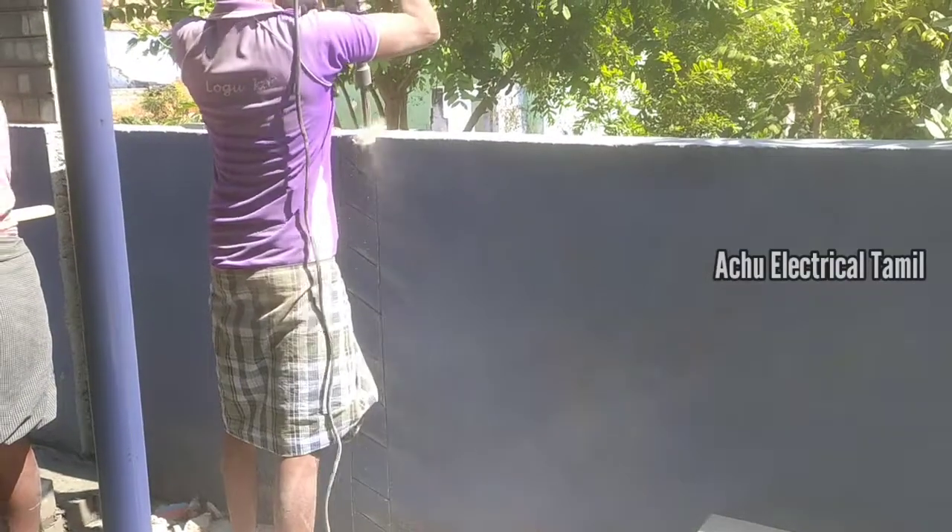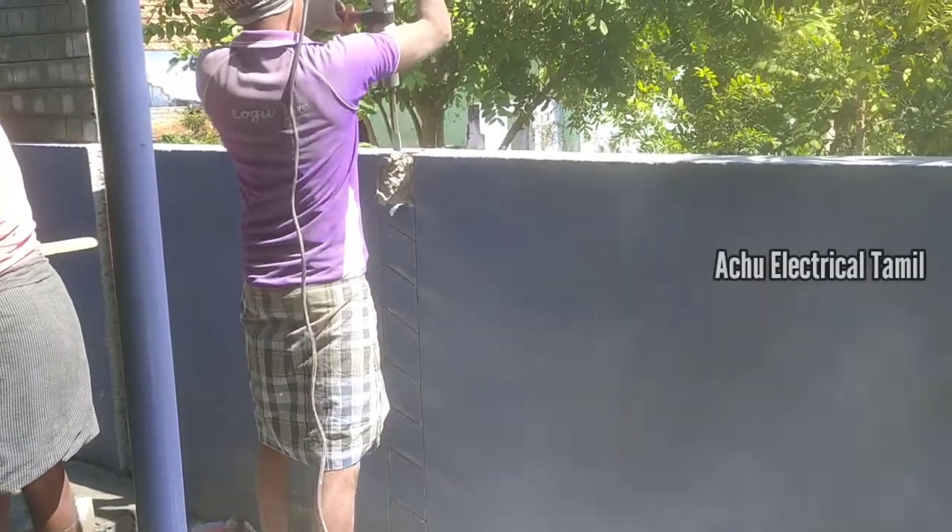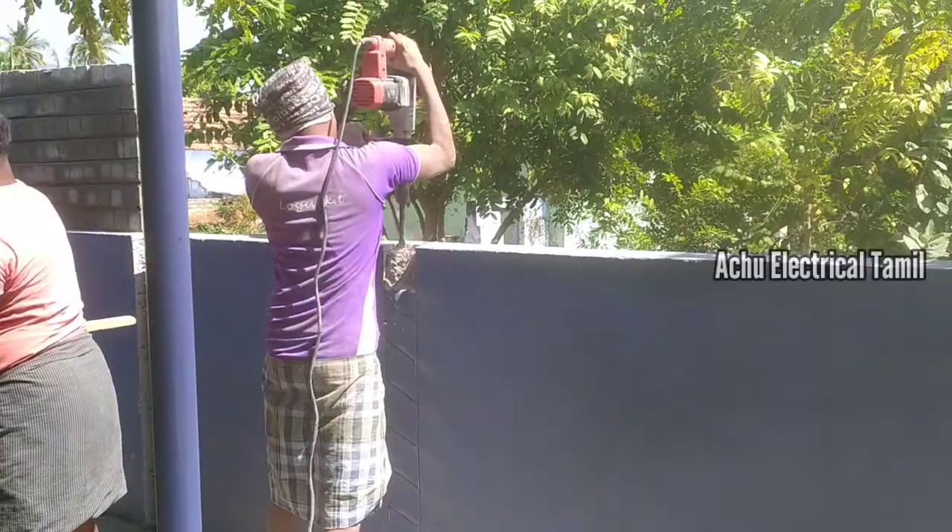Hello everyone, welcome to your Unbottom channel. Today, we have an unboxing video.